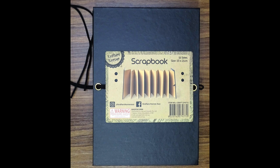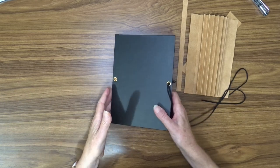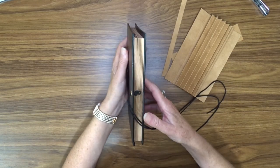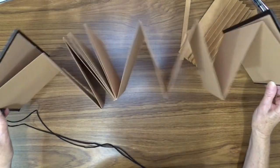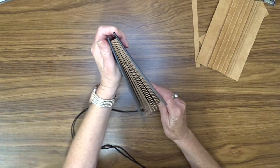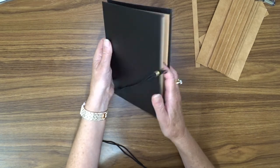This is the album that I purchased and this is what I am aiming to make. I bought this concertina album — it opens out like this — and I wanted to put a hinge or a binding on the back here so that it just opened like a normal book.